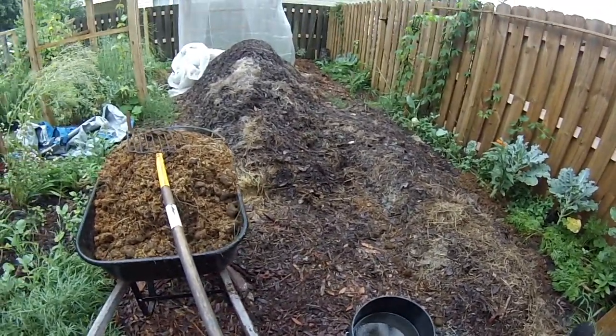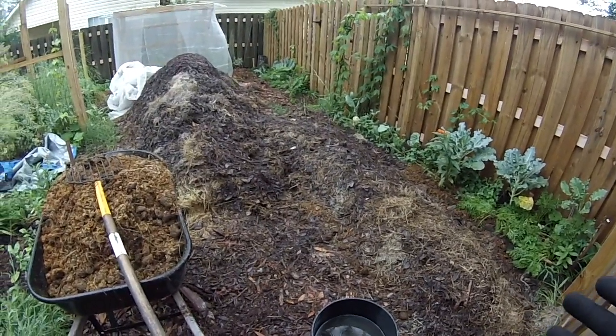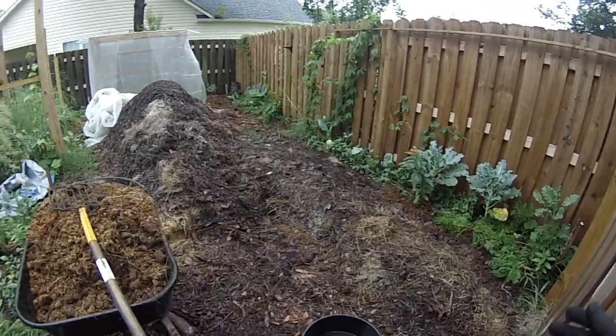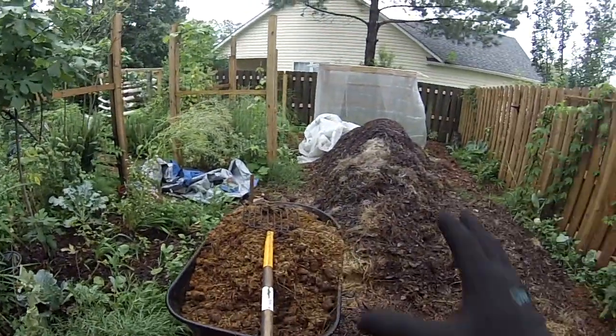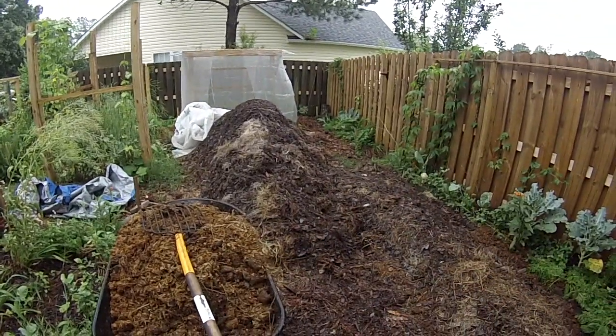I haven't been using this stuff long enough to see root progressions and root evolutions at this point, but I have seen a whole lot of growth on the top. We've got a beautiful backyard right now — it's just got a whole lot of things going on. So this is what we're doing, this is our goal here. We're just turning this in, so let's go ahead and get started.